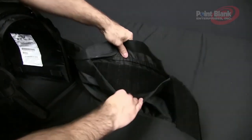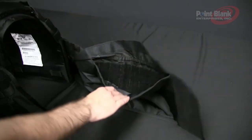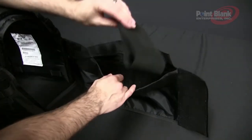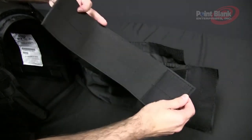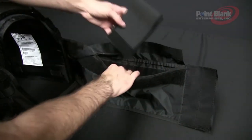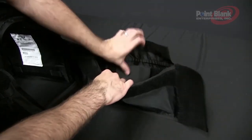You'll also notice inside is a track of loop. This is where you can add an internal plate strap for your side plate pocket that can be adjusted to the different thicknesses or sizes of plates and then secured in the location desired.